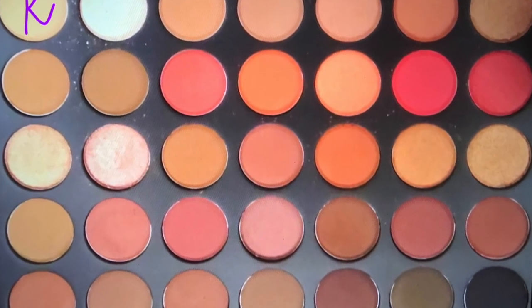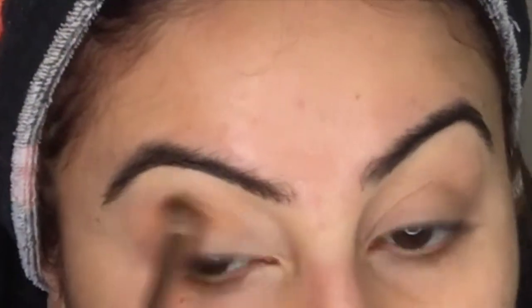I'm going to use the BH Cosmetics number six brush and go in with the color Universal from the Morphe 3502 palette.